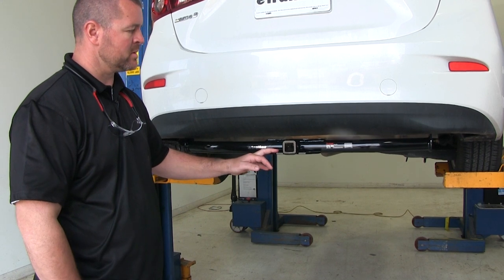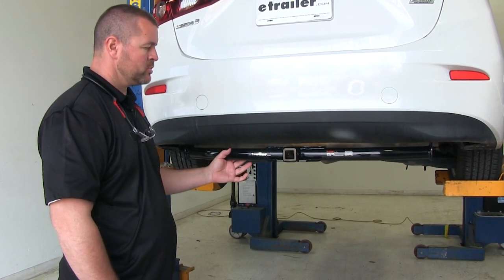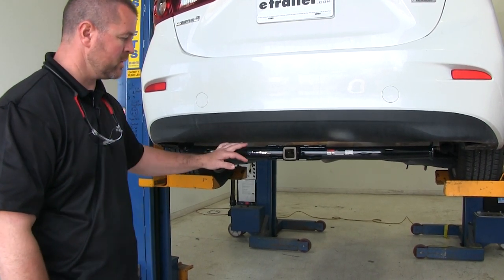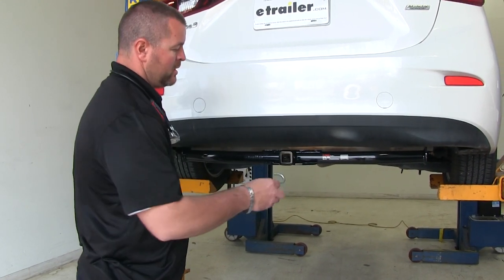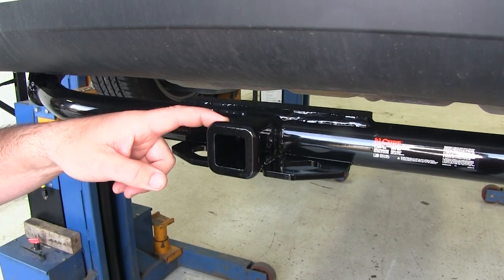This is what our hitch looks like when it's installed. As you can see, the cross tube is visible; however, it is a round tube design and each end of it does have a slight bend in it, so it's going to fit nicely with the contour of the vehicle. It has plate-style safety chain loops, so there's plenty of room for different size safety chain hooks, and this hitch is going to be a Class 1.